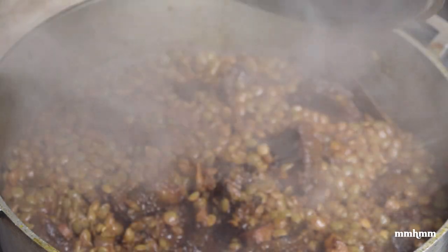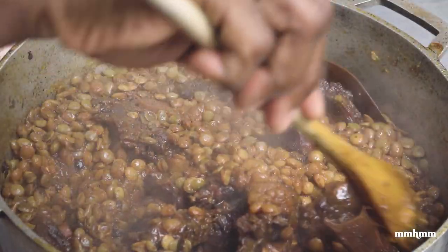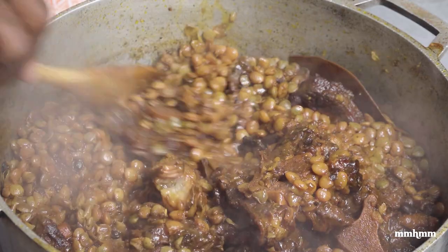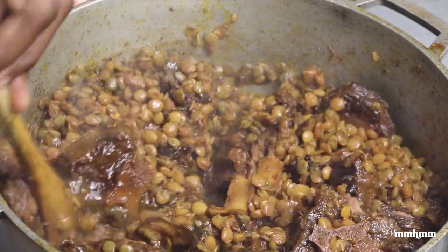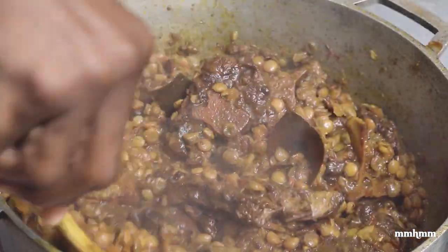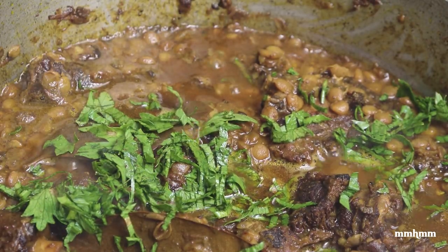It actually took 40 minutes, not 45. And this is how we're looking — peas cooked nice and tender, oxtail falling off the bone, the meat just falling off the bone. We're looking real good. I find it slightly dry, so I'm just going to add a little bit of water — not too much, just enough to give it a little sauce. We're almost there, just one more final thing to do. The final touch in this epic dish is a sprinkle of fresh celery. Just toss it in and we are ready to go.